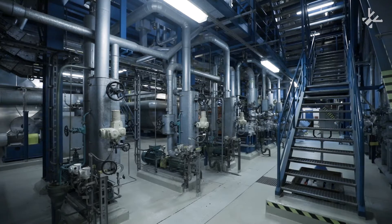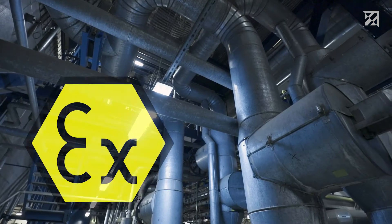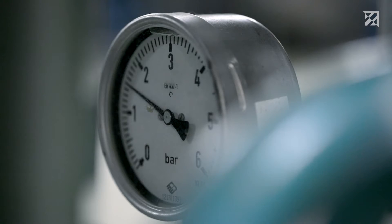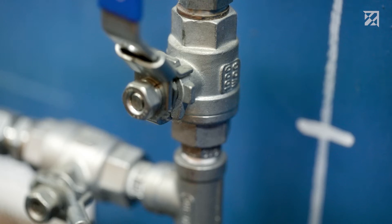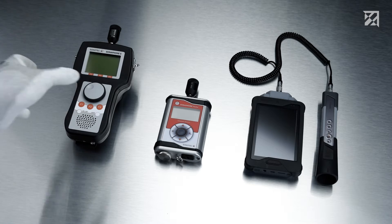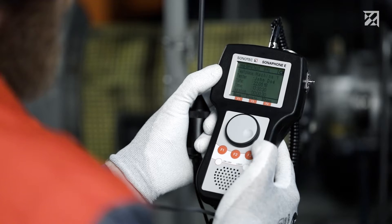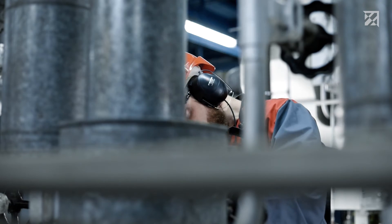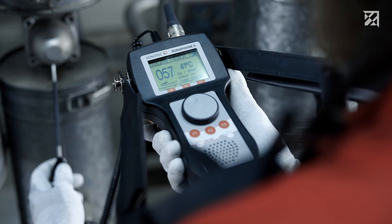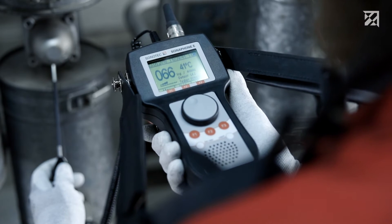Sonophone ultrasonic testing devices for maintenance in potentially dangerous and potentially explosive areas in particular. It is important to detect any problems early and to prevent any downtime. It is for precisely this reason that Sonotech developed the Sonophone E. With its intrinsically safe design, the mobile ultrasonic testing device is also approved for use in potentially explosive areas. Employees in potentially hazardous working environments can carry out an extremely wide range of different predictive maintenance tasks with the Sonophone E.